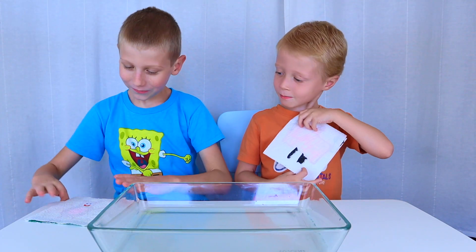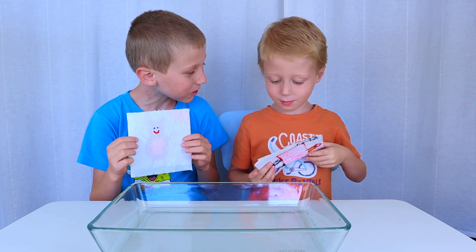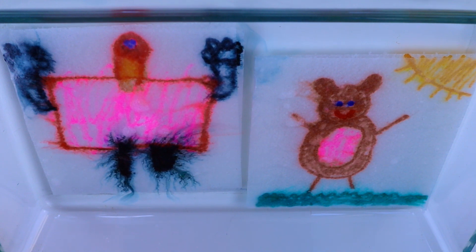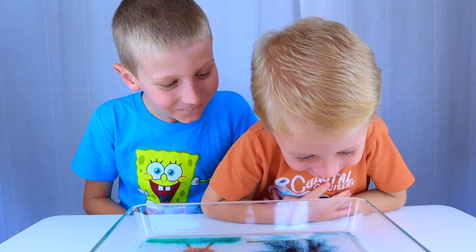I'm done. Me too. Let's reveal our pictures. Let's put them in the water. Wow! Mine is going crazy.